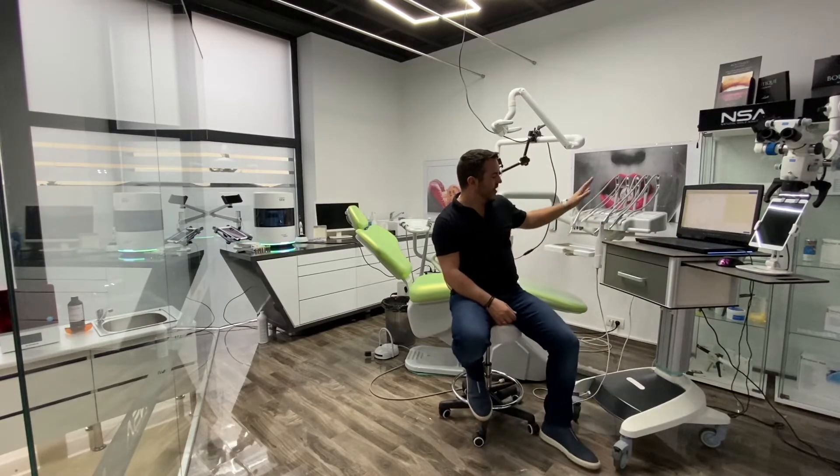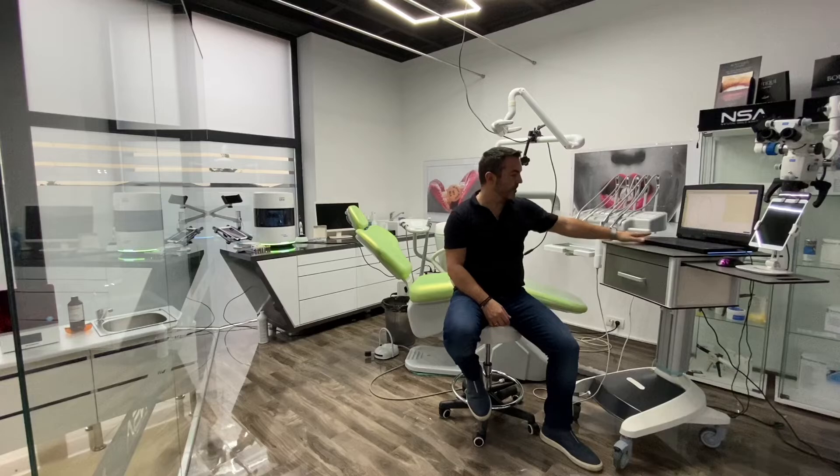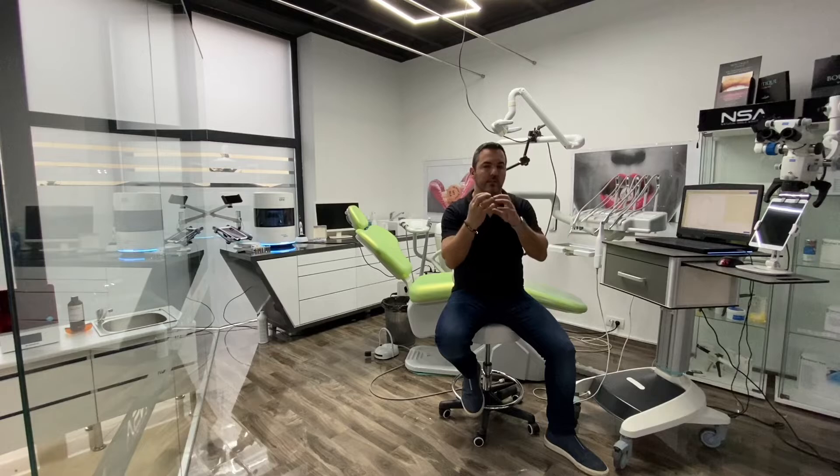As a dentist, all you have to do is scan the intraoral files and the face scan files, send them to the laboratory, and the lab will integrate them and create a virtual patient. We'll have a 3D head with a 3D impression in the computer and then we can design a predictable, facially guided future smile.